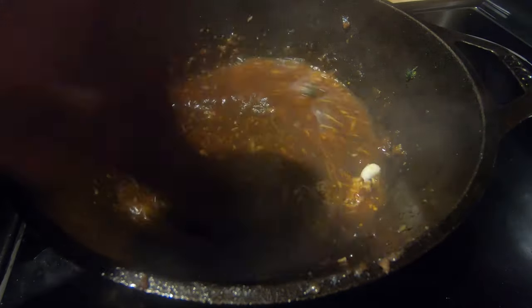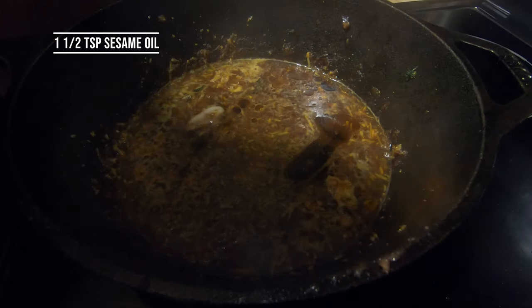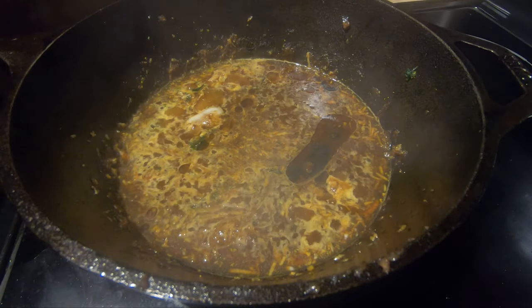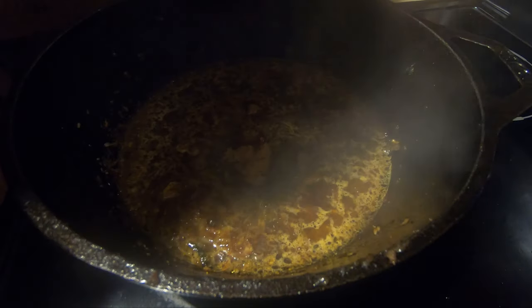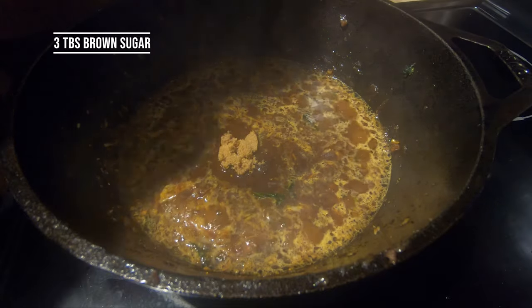Love ginger — you don't want to overdo it, just about a teaspoon, grate just a little bit off. One and a half teaspoons of sesame oil — I eyeballed it. Throw that in there, stir that up. Going to add about three tablespoons of brown sugar and then stir that in there.